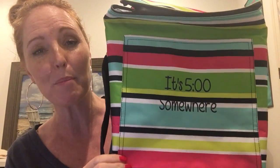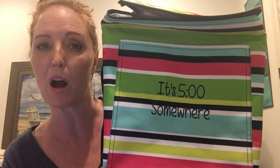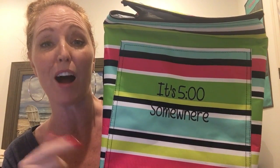Very versatile. This is great for going out on the boat and throwing some beers in here. Again, you can do wine or just sodas and water if you're a sports mom and you need to keep your kids hydrated at the ballpark — the Picnic Thermal Tote is a wonderful option. Check out my site for all of the print options, and if you have any questions, let me know. Bye!